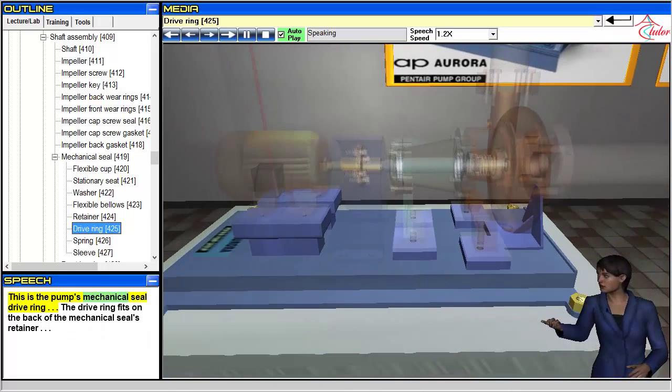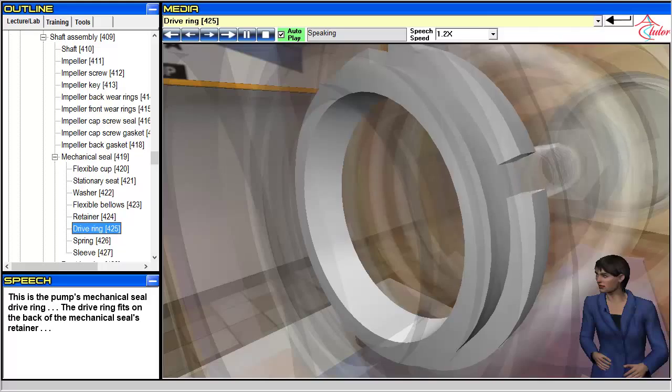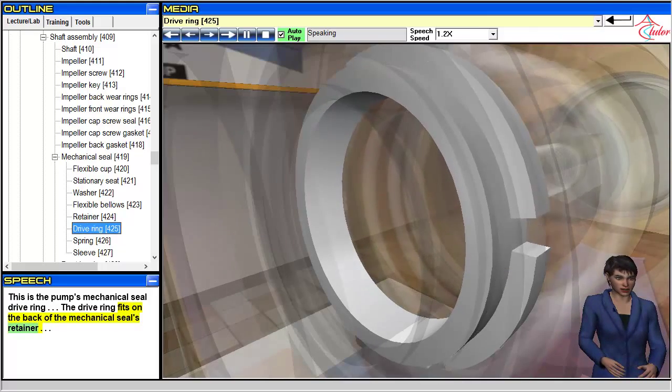This is the pump's mechanical seal drive ring. The drive ring fits on the back of the mechanical seal's retainer.